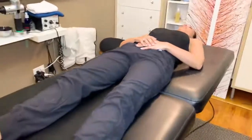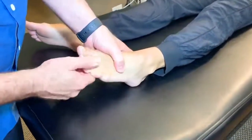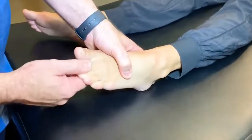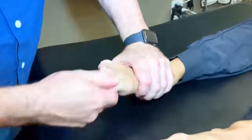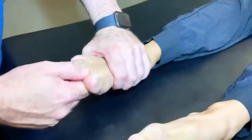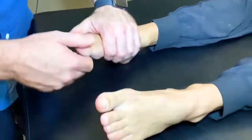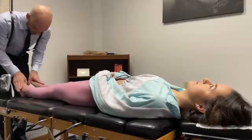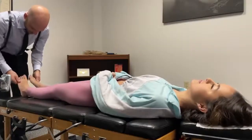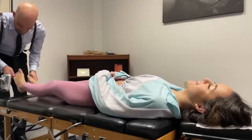Can I release some of the toes too? Yes. Got them all. Just relax, let this relax. Thanks.